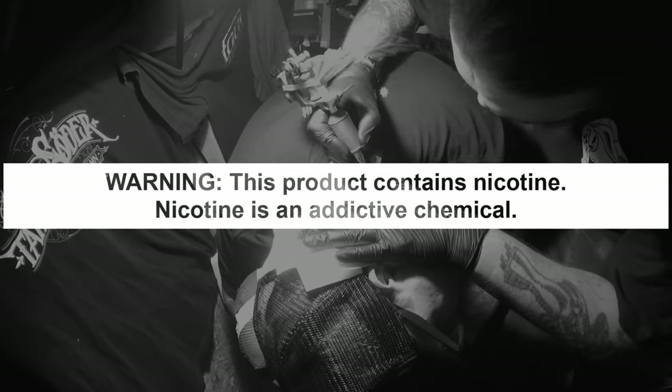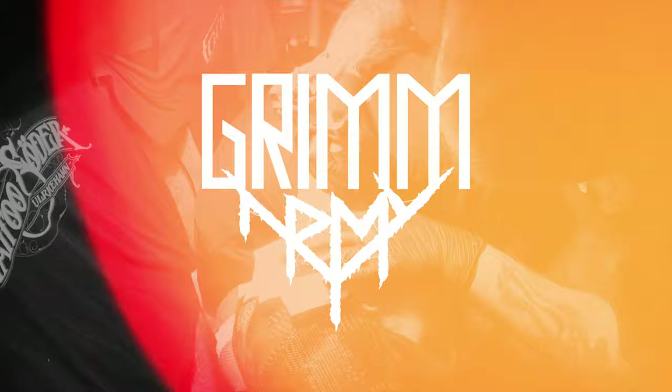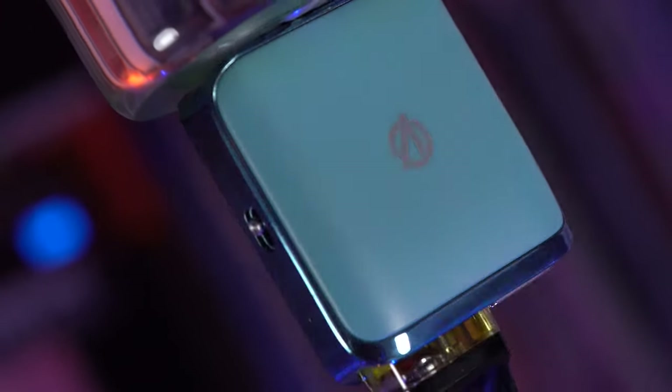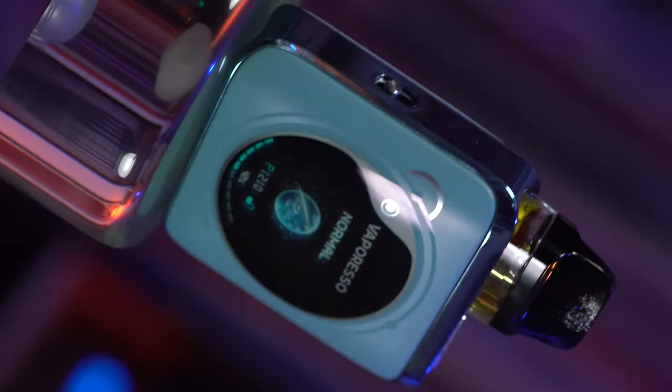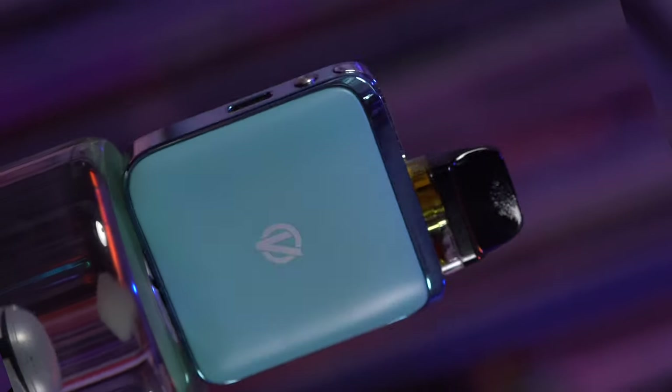These videos are educational in nature and are designed to help people over 21 who smoke cigarettes switch to a less harmful alternative. What's up everybody? It's Grim Green back here and today I'm going to do my full review for the Vaporesso Cross 4 Nano.